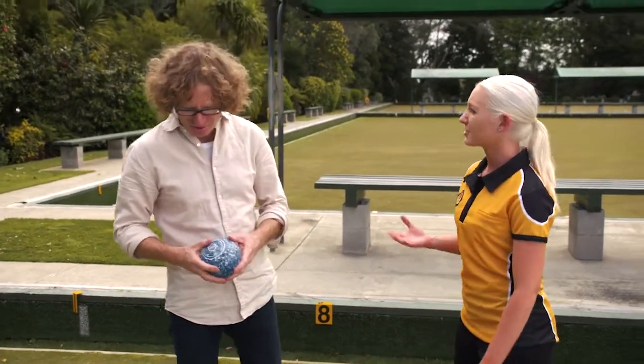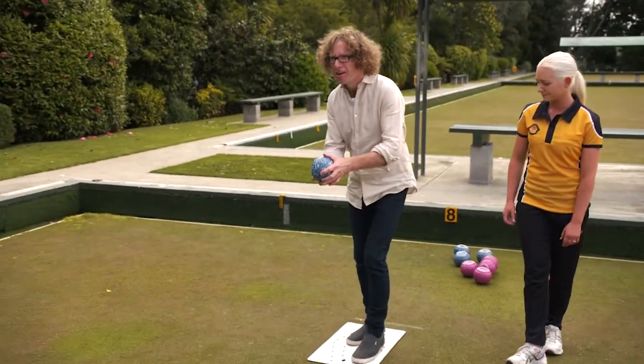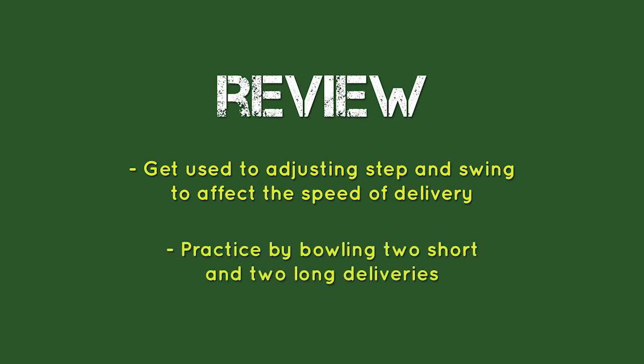Let's try a couple — some with a slower swing and some with a faster swing — to get used to adjusting step and swing to affect the speed of delivery. Practise by bowling too short and too long deliveries to two jacks.